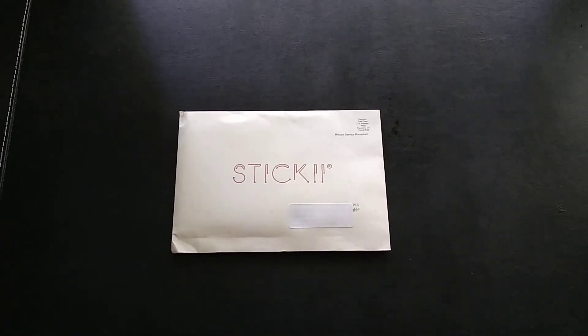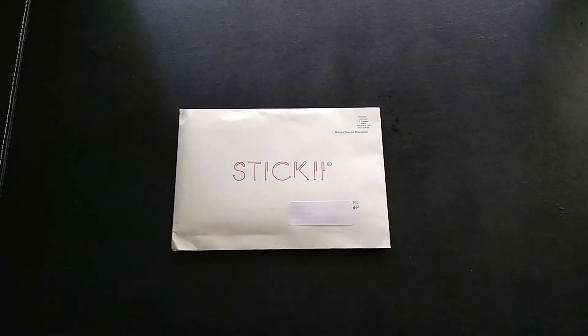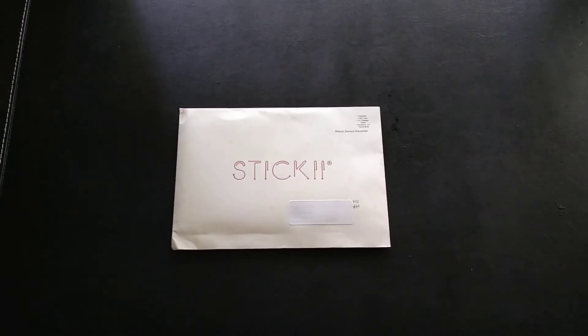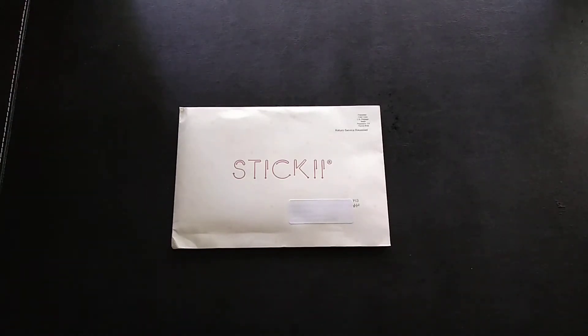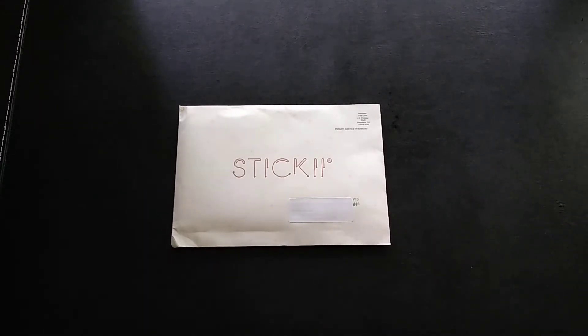Hi everyone, today's unboxing video is for the monthly subscription service Sticky. Sticky is a service that gives you different themes of stickers and some stationery products every month. They offer three different styles you can choose from: cute, vintage, or pop. I chose to do the cute ones. Each pack includes six-plus sticker sheets, a sticky storage insert, and at least two stationery items.